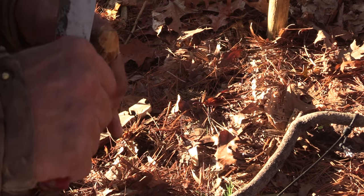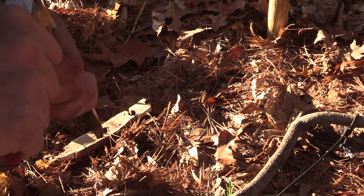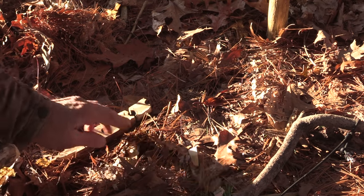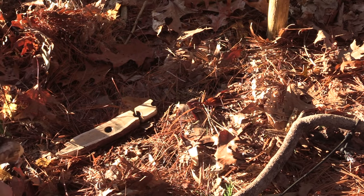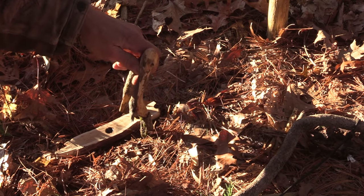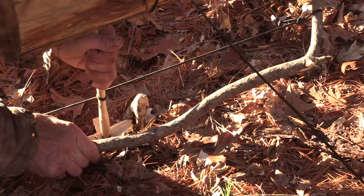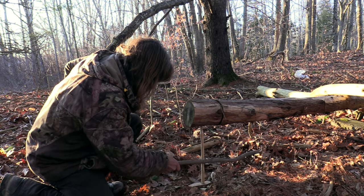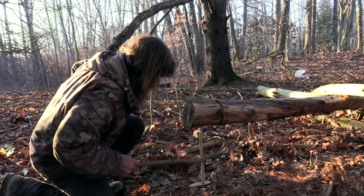I had a guy that runs a survival school — he had somebody in the class that only had one arm and he asked if I knew a way that person would be able to start a bow drill fire. I sent him this idea and he loved it. One-handed.